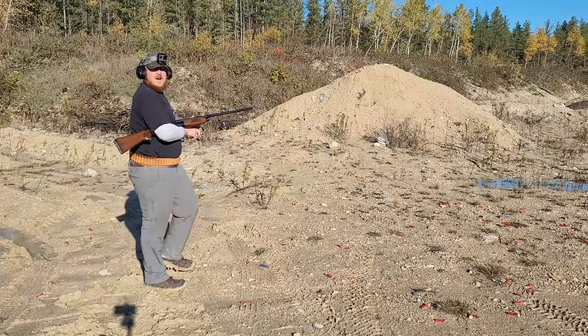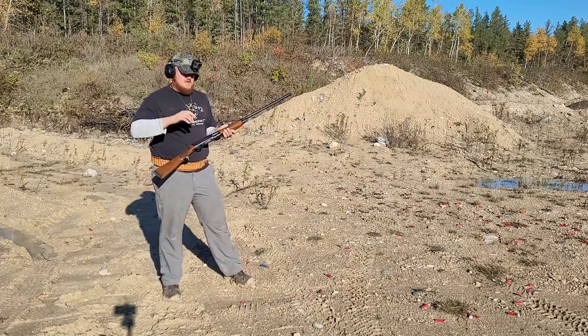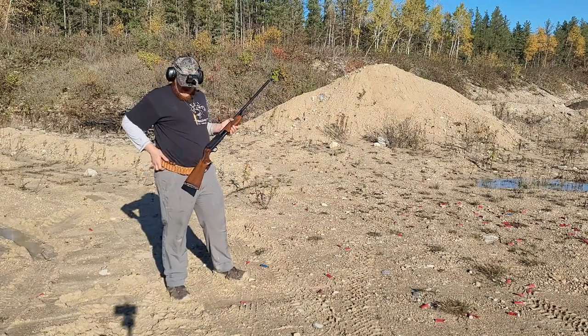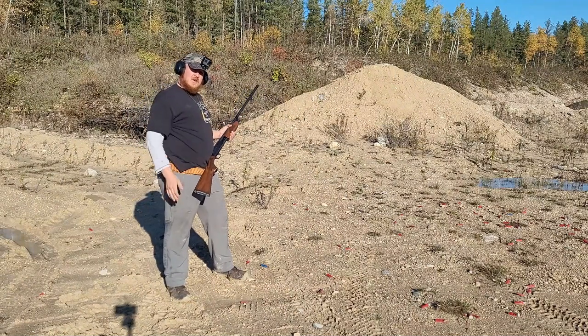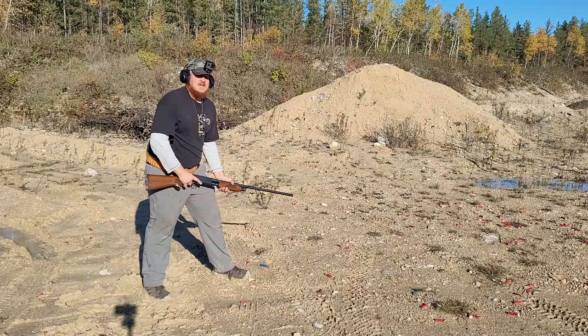Alright guys, so we're gonna do a speed load of five shots. There's no accuracy on this one — I've got three in here now and then I'm gonna put two in quickly. I realized pulling them off the belt is a little tricky, so I've got the other two shells in my pocket. Let's see how fast I can do this.